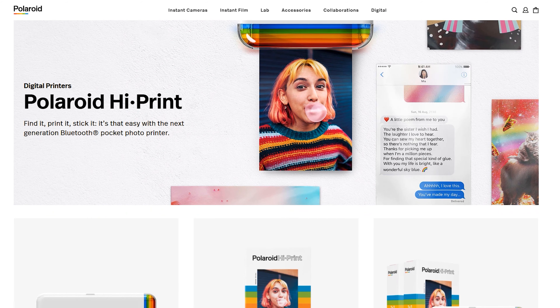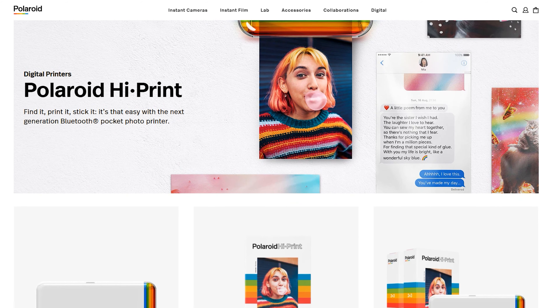So with the announcement of yesterday's new Polaroid printer — yes, printer — the HiPrint, I believe it was called, it got me thinking. The pictures look phenomenal, right? And so it reminded me of something that has already been out before, and that is this guy right here, the Polaroid Mint.